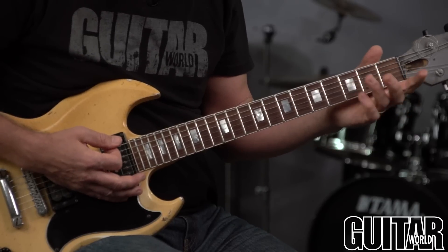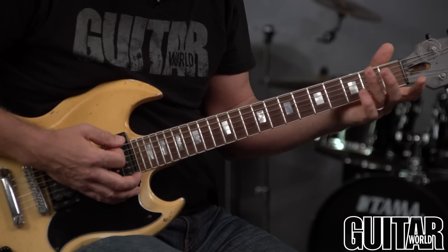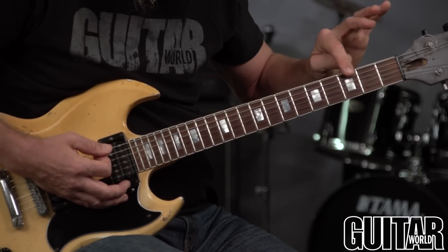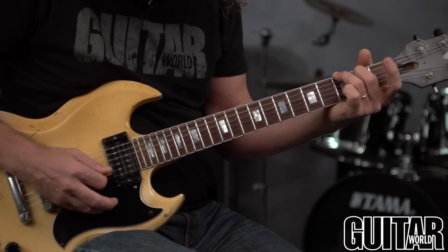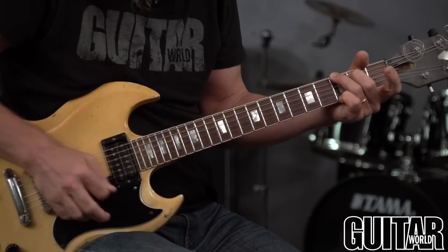The most important thing is proper finger placement. You don't want to put your finger on top of the fret. Say if I'm playing a G chord, the fingers are right behind the fret. In that box there, it's the third fret and the second fret on the A string — open D, open G, open B — and then the pinky on the high E string at the third fret.